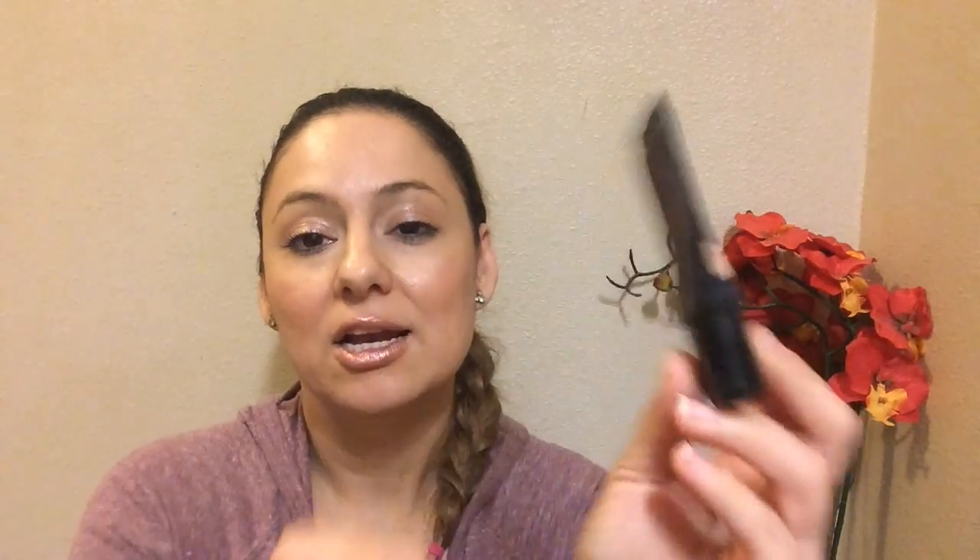My ELF concealer is almost gone. I really like this — I'm wearing it right now. It does a great job of covering imperfections. It doesn't completely vanish my dark circles, especially on the inner corner of my eyes, but it works really well under my eyes. I'm almost done with it — this is where I started and there's really nothing left in here. I use this every day so it shouldn't last much longer.